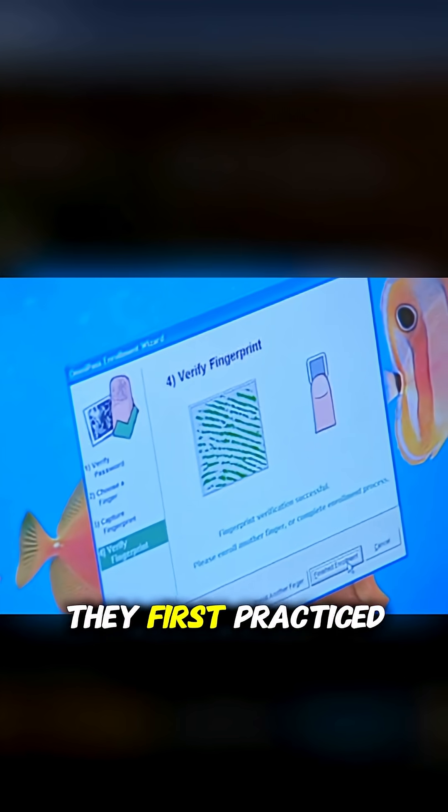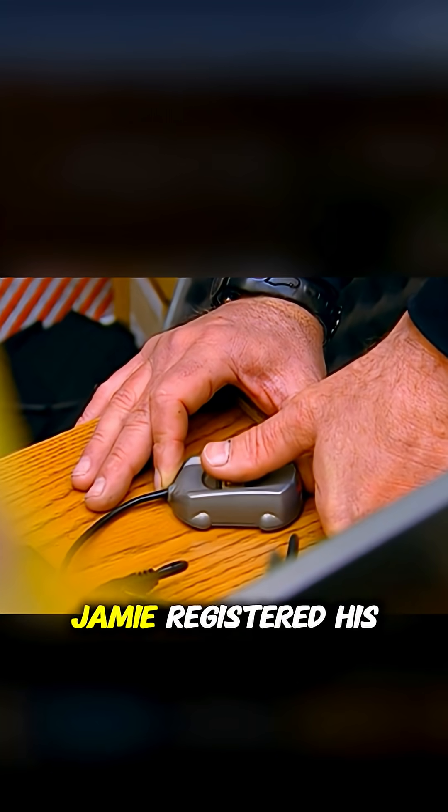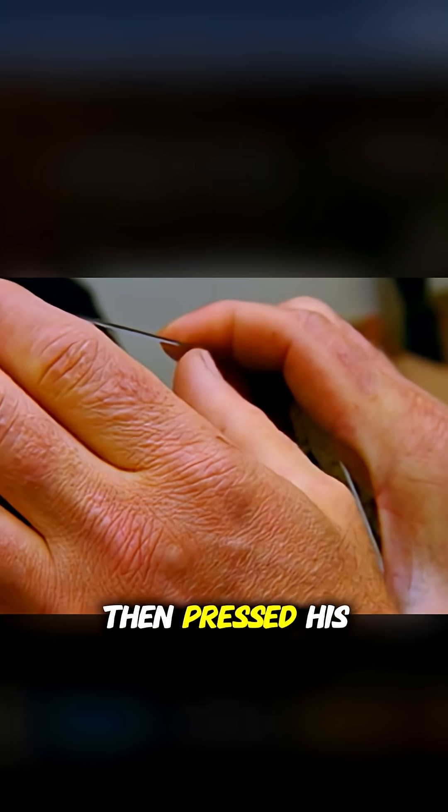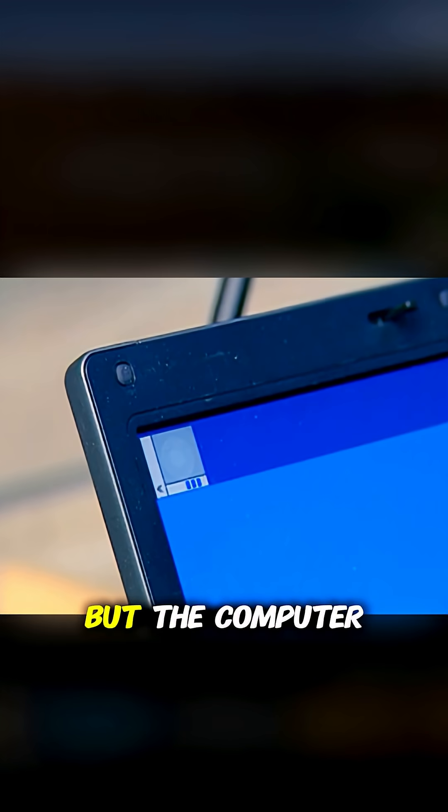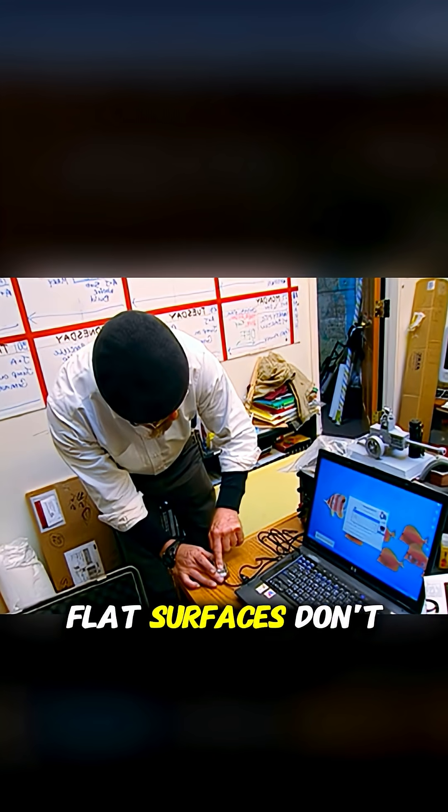Adam and Jamie set out to break it. They first practiced with standard fingerprint readers. Jamie registered his print on a computer, then pressed his finger onto glass to obtain a copy. He printed the fingerprint on paper and tried to fool the system, but the computer rejected the attempt. Flat surfaces don't trick the sensors.